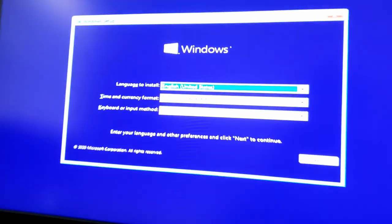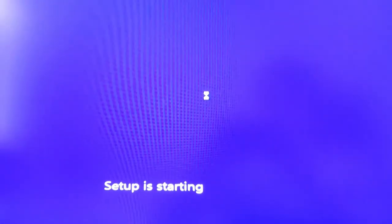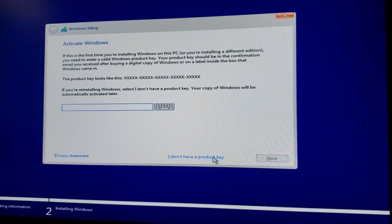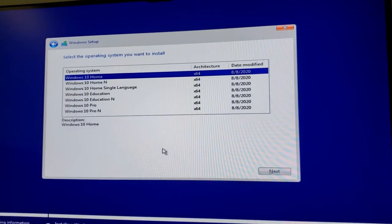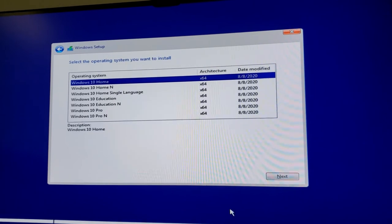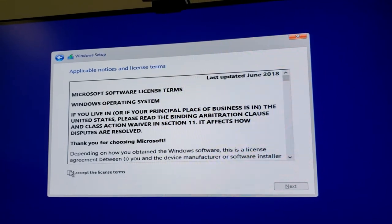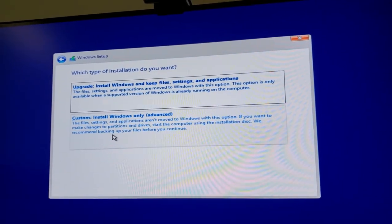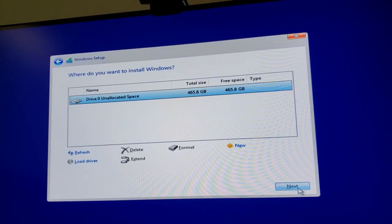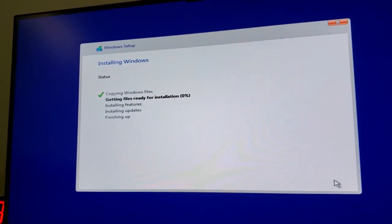The Windows logo appeared, so I'm going to install Windows now. English US — this part is pretty self-explanatory. Since there's no product key, you can buy one if you want but you don't need one. We're going to do Windows 10 Home — most people are fine with that. Accept the license terms, do a custom install since we're starting from scratch, select our 500 GB drive, and hit Next.